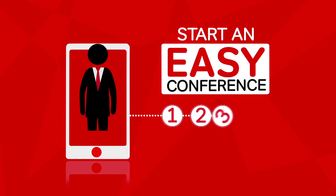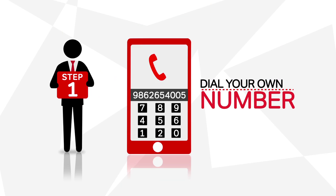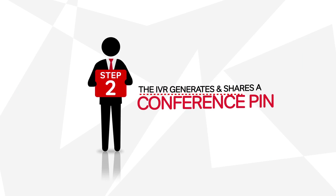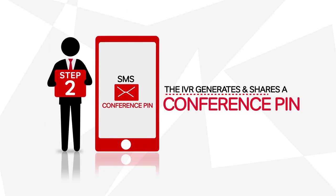You can start an Easy Conference in just 4 simple steps. Step 1: Dial your own number. You will then be greeted by the conference IVR. Step 2: The IVR will generate and share a conference PIN with you, which will also be sent to you as an SMS.